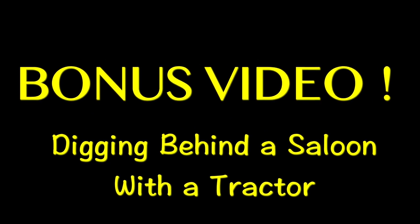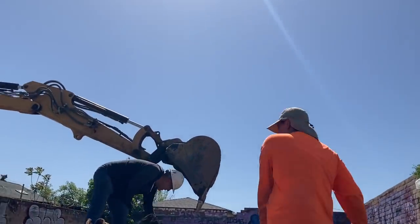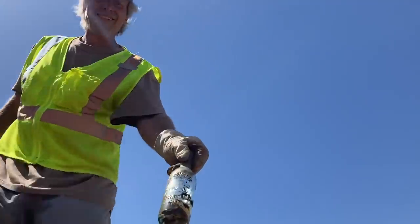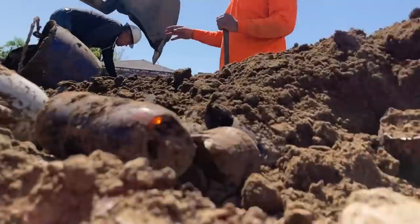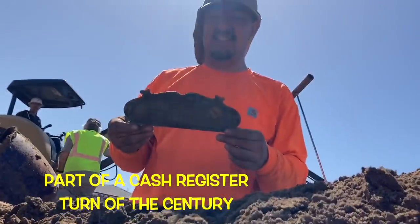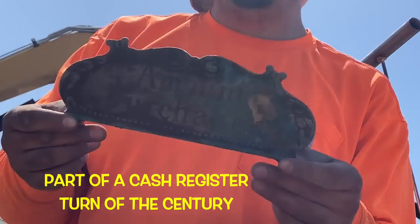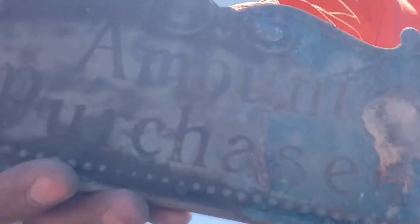Bonus video: digging behind an old saloon with a tractor. Pioneer — you know, with the bear — wow. Oh yeah, you guys found one of those before, right? Mount Pleasant — that's cool, damn.